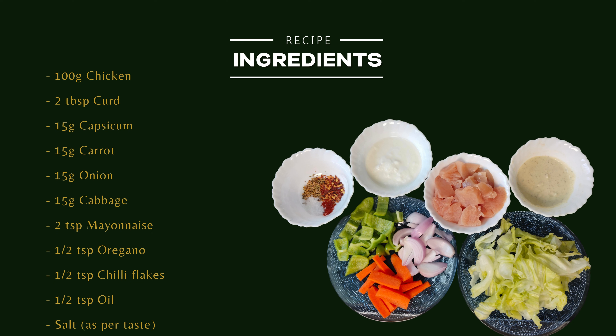For this recipe we need: 100g Chicken, 2 tbsp Curd, 15g Capsicum, 15g Carrot, 15g Onion, 15g Cabbage, 2 tsp Mayonnaise, 1.5 tsp Oregano, 1.5 tsp Chilli Flakes, 1.5 tsp Oil, and Salt as per taste.